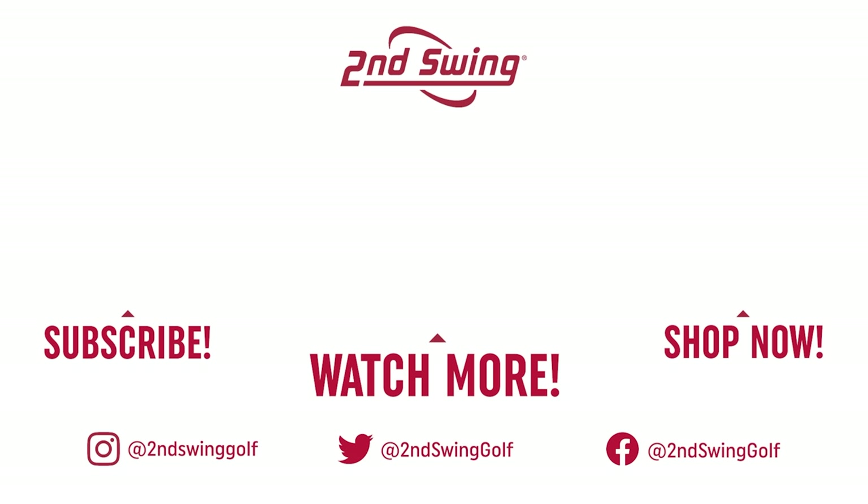Drew thanks the fitters for joining him on the range today. He learned a lot about his game and now knows what he needs to do to hit better iron shots. See you next time.